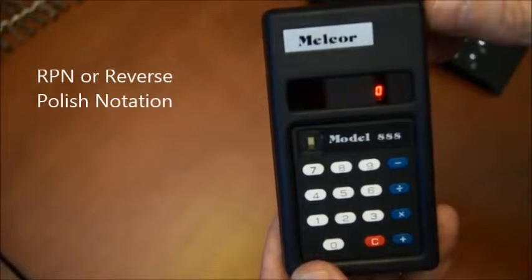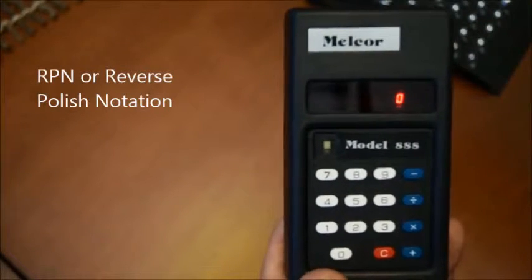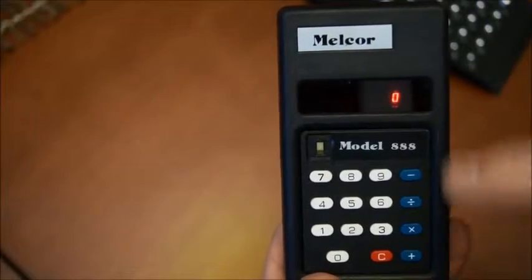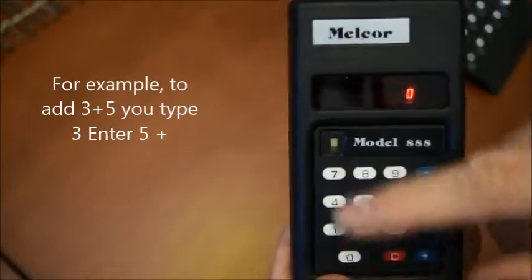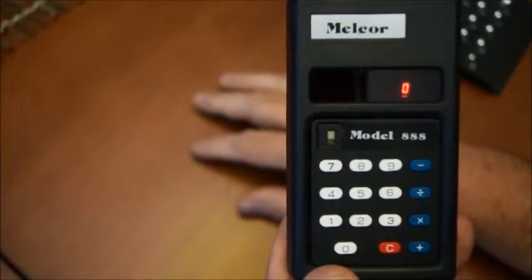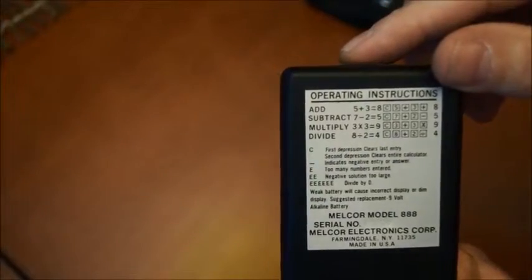RPN was Reverse Polish Notation, where you have to enter a number into a register, and then add a second one, and then type the type of operation that you wanted to do — plus, minus, and so on. But then again, if you look at the keyboard, there is no enter key. So how can you enter that if there is no enter key? So this one is kind of a hybrid between normal operation and RPN.